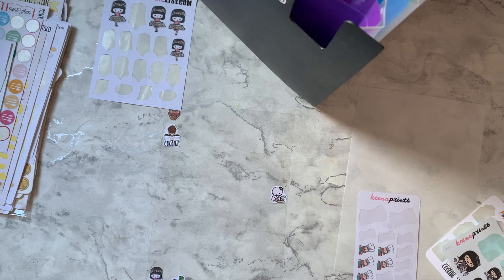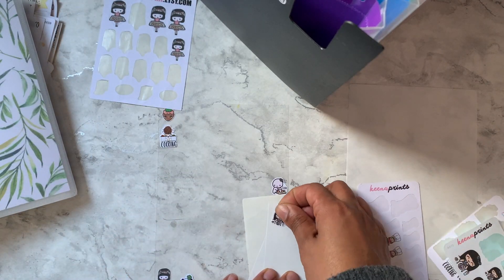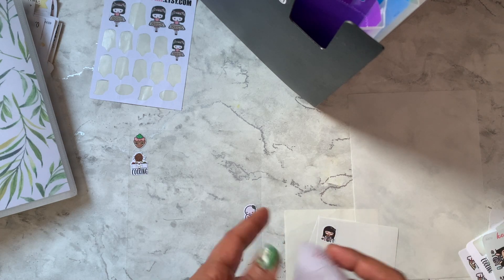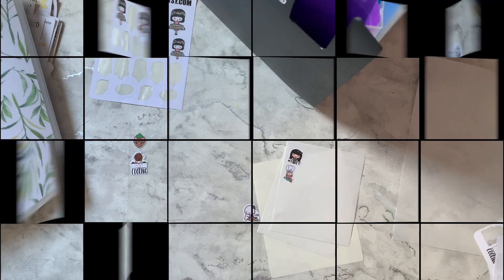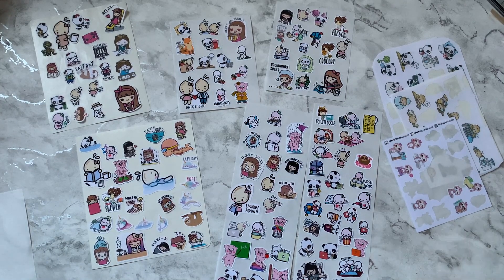I don't want all my cooking and eating ones in one space. I just realized — what I could do is go through all my stickers and place the ones I want to use on some leftover sticker paper first. That way I can pull from those sheets, rather than randomly placing stickers and having difficulty spacing them out.